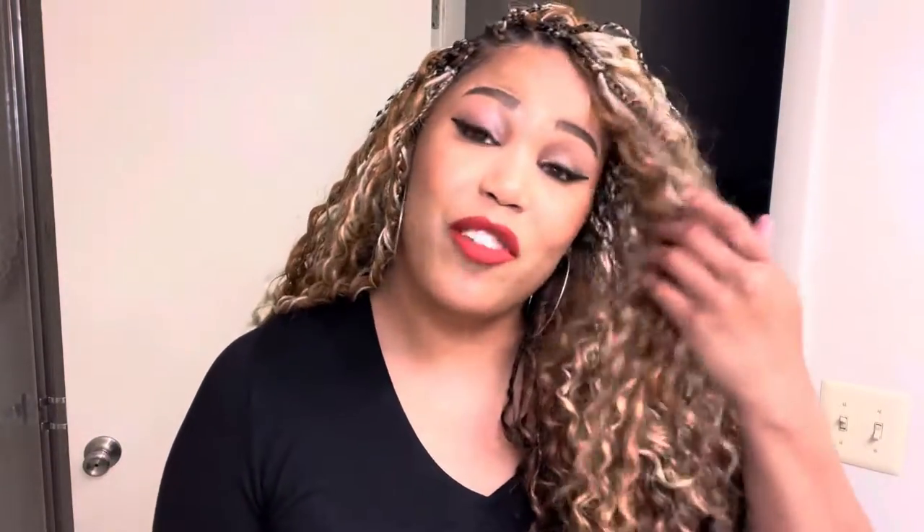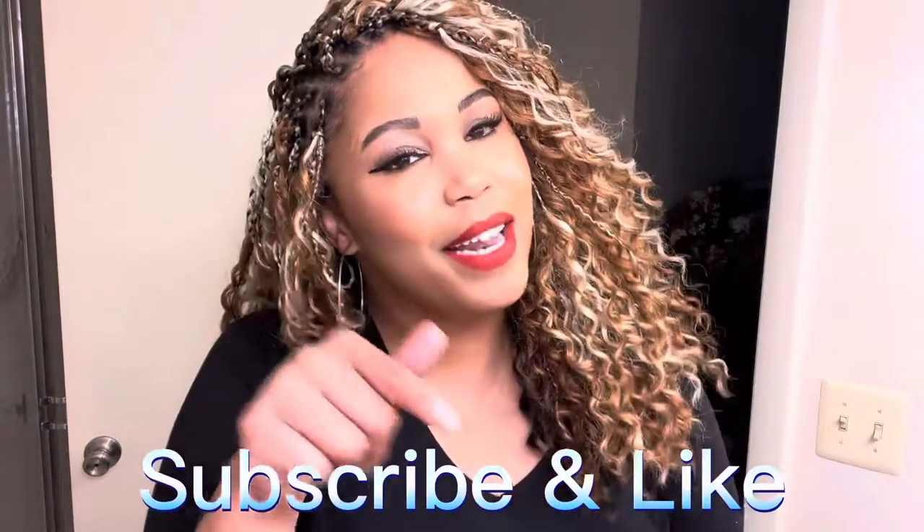I just want to thank you guys for watching. Please subscribe before you leave, hit the like button, and let me know if you like the hairstyle or if you want to try it. Any questions you may have about the hairstyle that I didn't answer, put them down in the comment box — I'll definitely answer them. I will see you guys in the next video, bye guys!